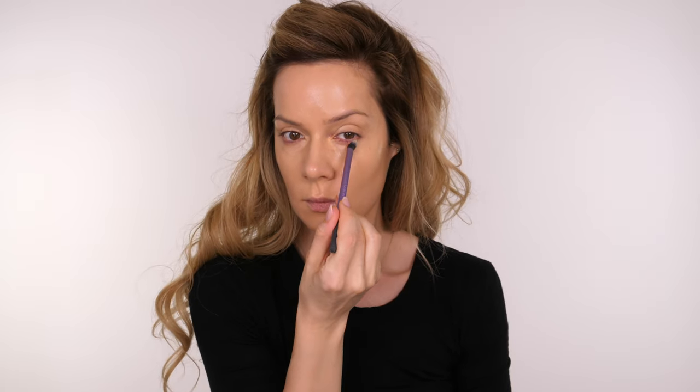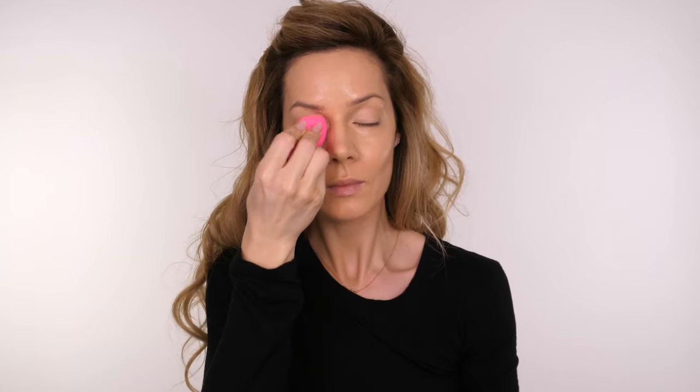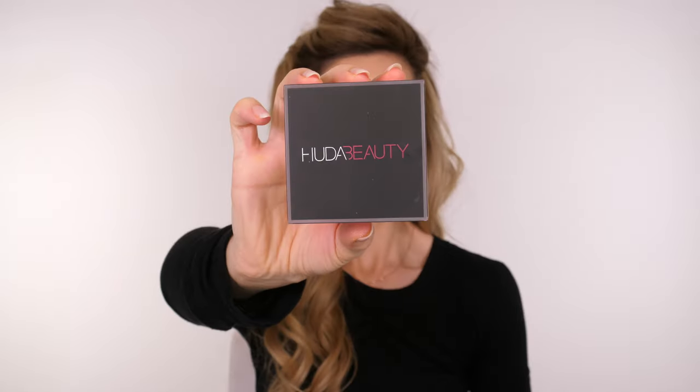However your makeup comes out, it will always photo softer when it comes to flash photography. So don't worry if you feel made up when you leave the house — you'll just look a lot more natural when it comes to the flash photography. So if you are feeling particularly dark under the eyes, the colour corrector should really help.